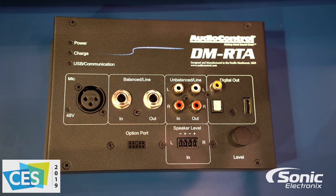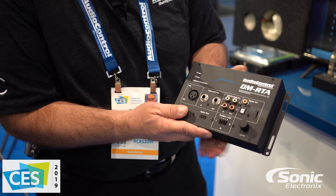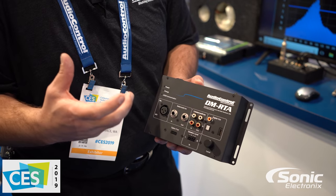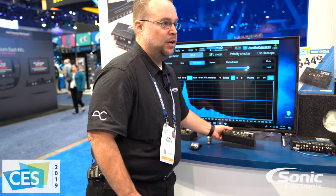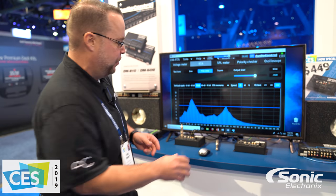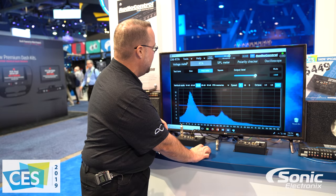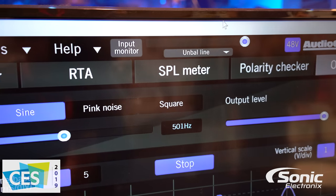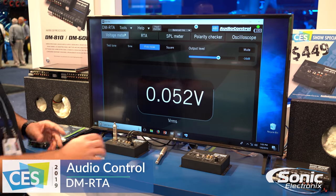The beauty of this piece is you can simply get into a car, power it up, plug in some RCAs, and see exactly what kind of signal you're working with — and what kind of signal I'm talking about is voltage. So if you have an amplifier that can handle up to six volts of input, you plug that RCA in and you can see exactly what kind of voltage you have feeding that amplifier. That's step one.